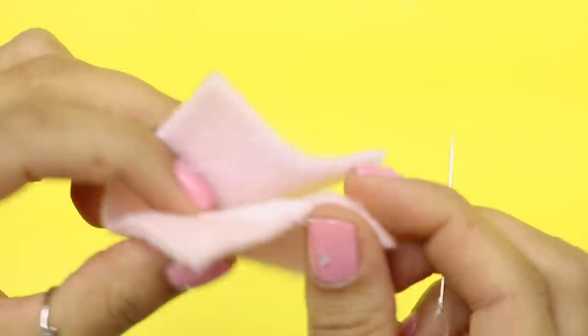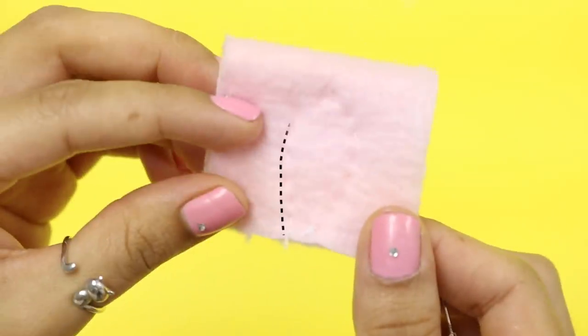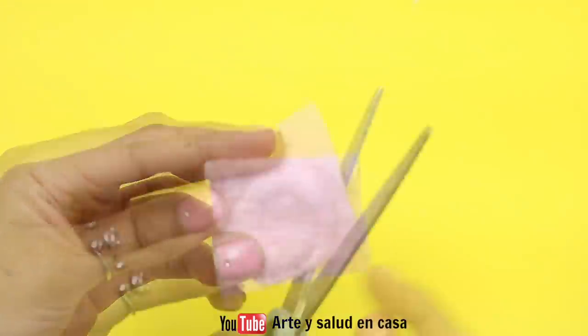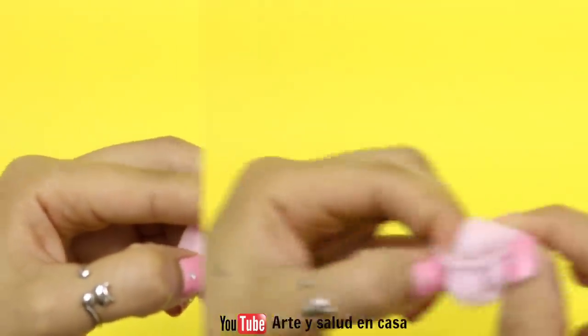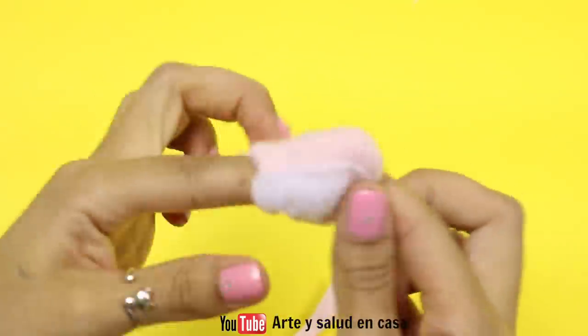I'm folding it so that the sewn part is inside, and this is what I'm going to sew right now. This is what it should look like when you're done. Next, remove the excess fabric without removing the stitches and turn it right side up — it already kind of looks fluffy.